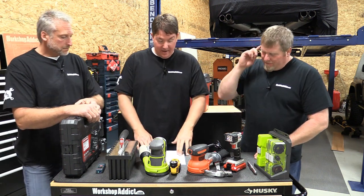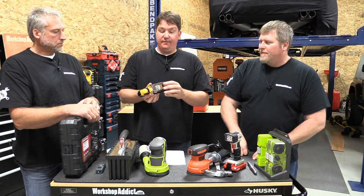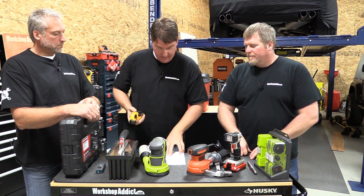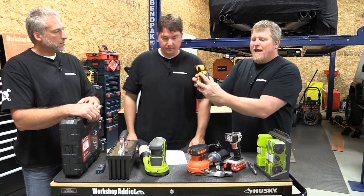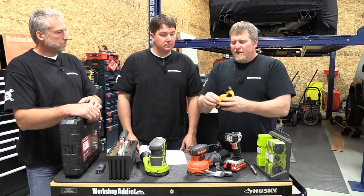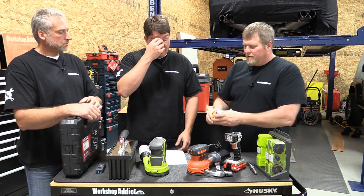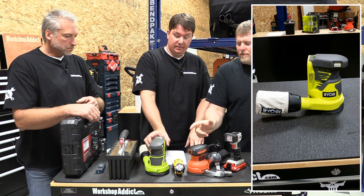Next up is the DeWalt DCL510 12-volt max work light. If the person you're buying for has DeWalt 12-volt batteries — they're the smaller ones — this also comes without a battery. It is $34.99, but this clips everywhere: it clips on your belt, it has magnets on the back so you can stick it to metal surfaces, it has a belt clip, and there's another hanger as well. The light swivels in all directions, and if you really wanted to you could use it as a flashlight. It's a really cool small LED light.